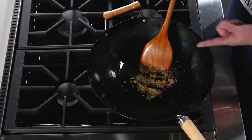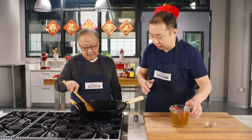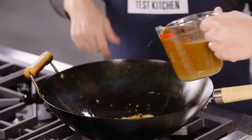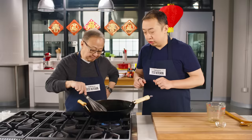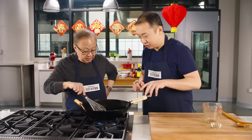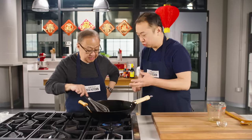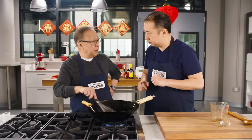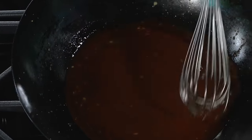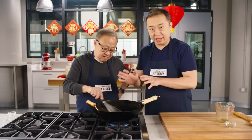You can see the garlic is dancing — popping like popcorn. Now we add our two cups of marinade and whisk constantly. Because there's cornstarch in the sauce, you'll start to see it get a little thick and glossy. This takes about two minutes. See — it's getting nice and dark brown. Once that's done, we set it aside and get to battering the chicken.